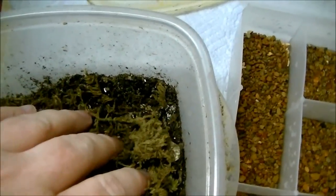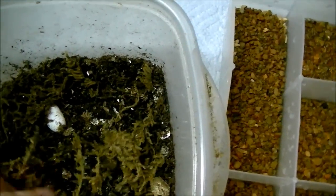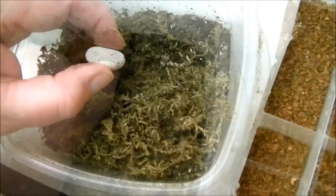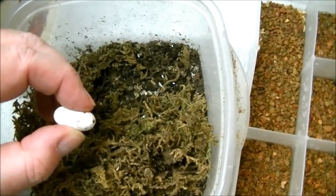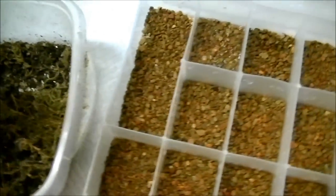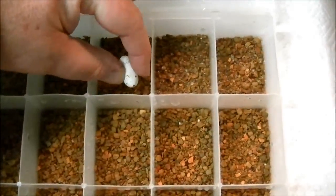Okay, sometimes the cresteds will bury the eggs, but it looks like this time they're sitting right up on top here. I'll go ahead and move this sphagnum moss out of my way, and here's one of the eggs. It's nice and firm — can't really squish it too much. I'm not going to put too much pressure on it, but let's go ahead and put it in the Supreme Hatch material.